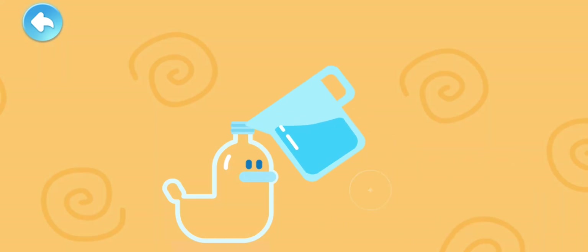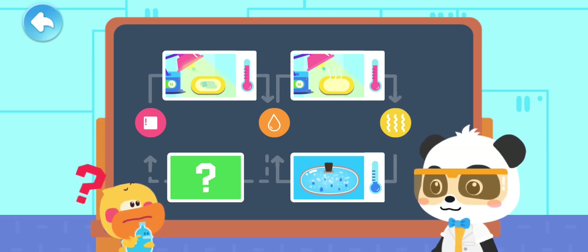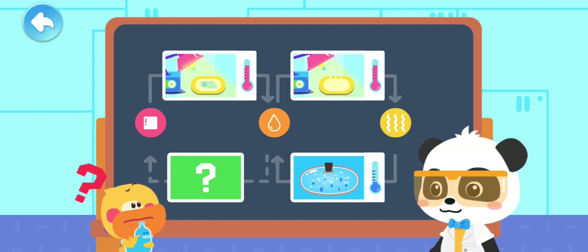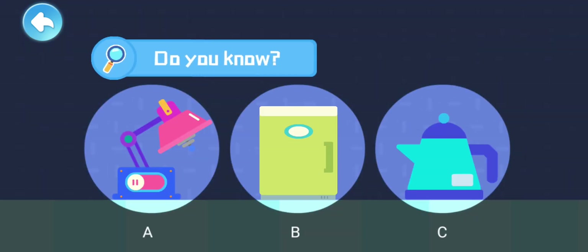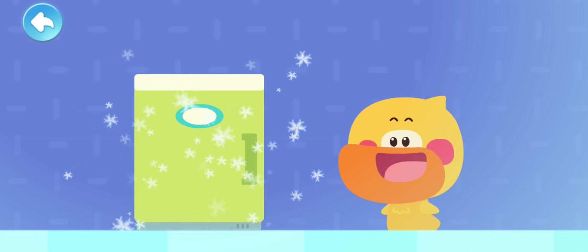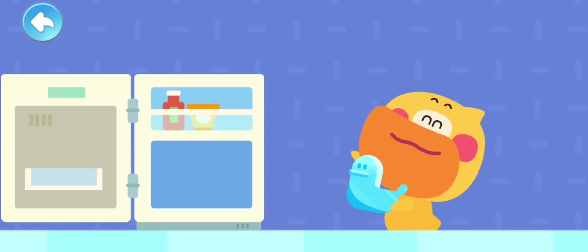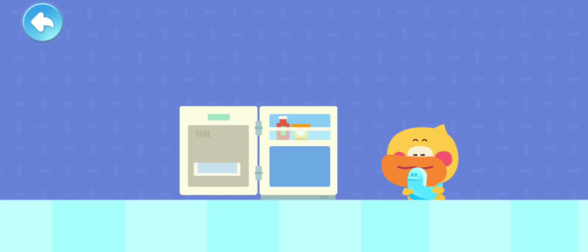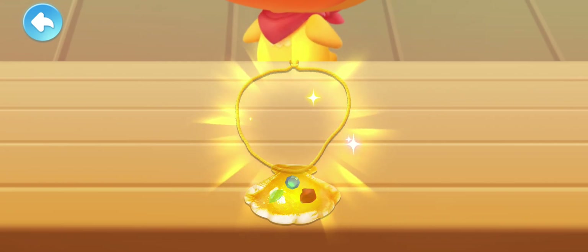I'm going to make another duckling ice sculpture with water! Pour the water into the mold! But how can I turn water into an ice sculpture? Kids, let's help Quacky! Do you know how to turn water into ice? That's right! Water will turn into ice when it is frozen in the refrigerator! Put it in the refrigerator! My duckling ice sculpture is back! Voila!